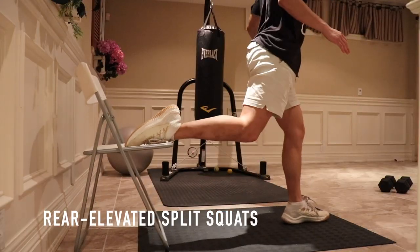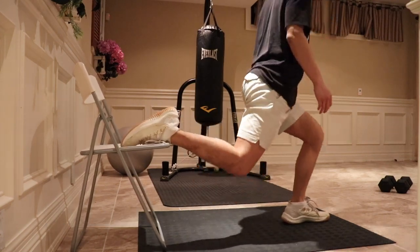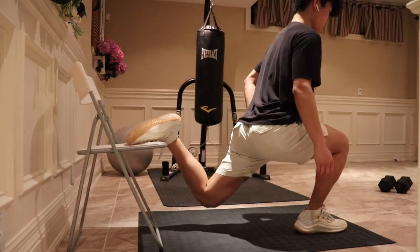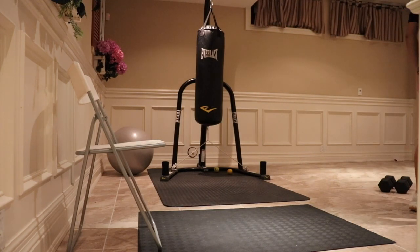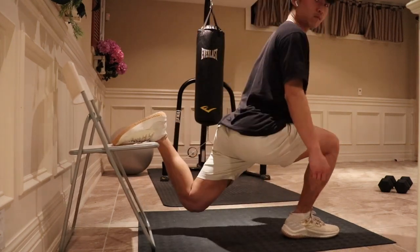On to the first exercise that will progress us into the pistol squat: the rear elevated split squat. This is very similar to the lunge, but the main difference is the position of the rear leg, hence the name. The rear elevated split squat focuses more on the isolation of the quads, whereas the lunge tends to require more balance and coordination. You should be able to do 8 reps fairly easily in order to move on to the pistol squat. Here I'm using a chair as a rear elevated position, but you can also use a stair or anything else.